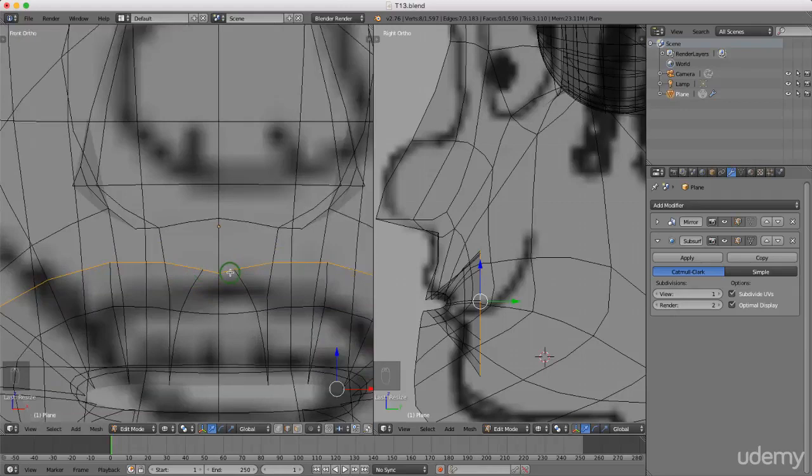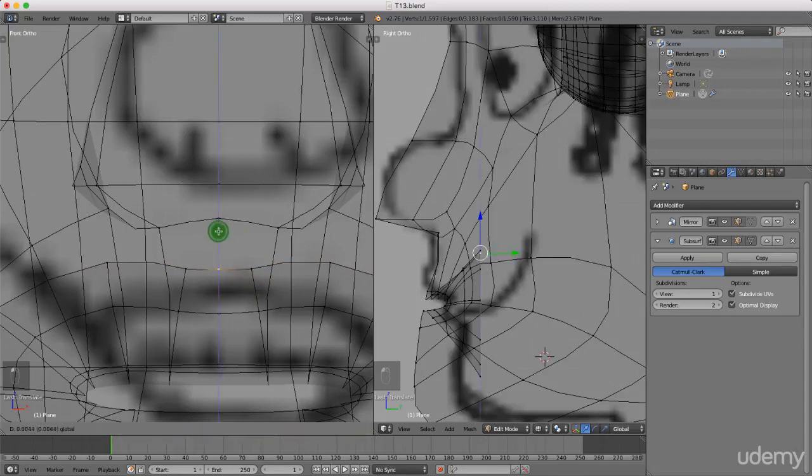I'm gonna press Ctrl+Tab and left select vertex. Just gonna grab this here and drag it away from the center. Now I'm gonna select the center one and just drag it up. I might just select these again and drag them up slightly and maybe a little away as well.